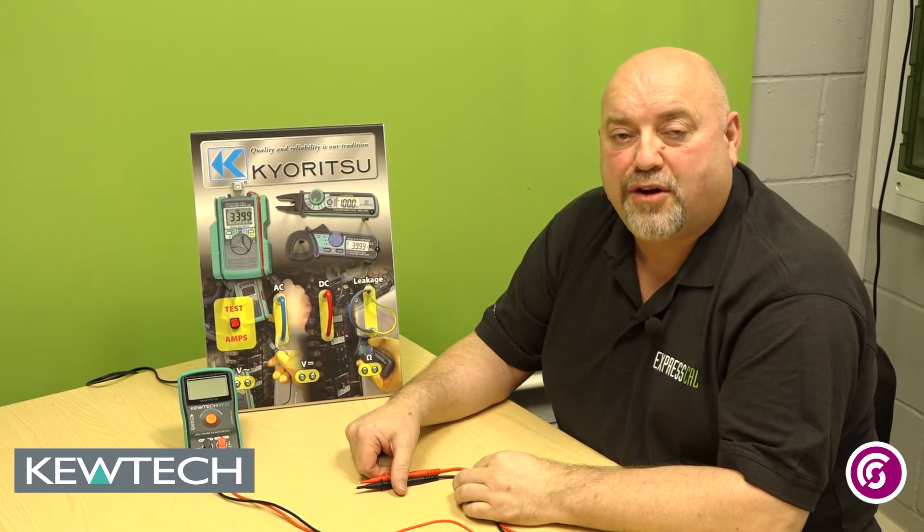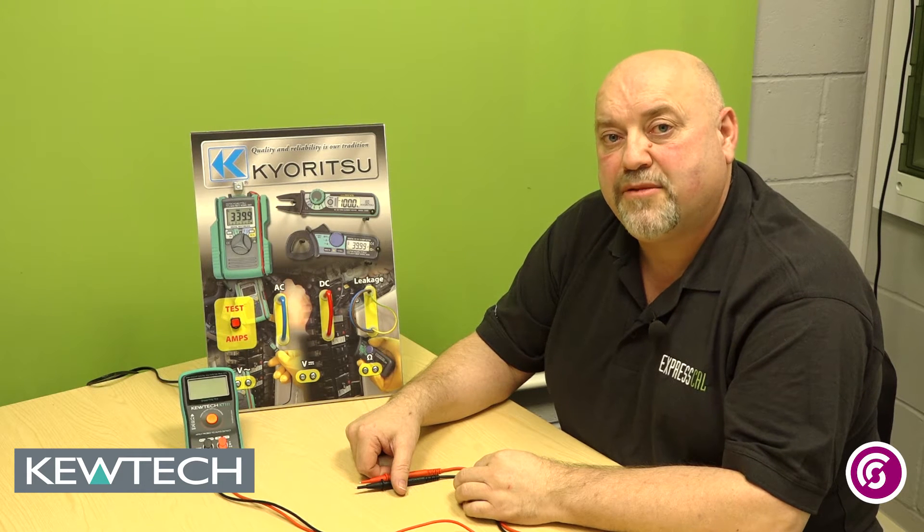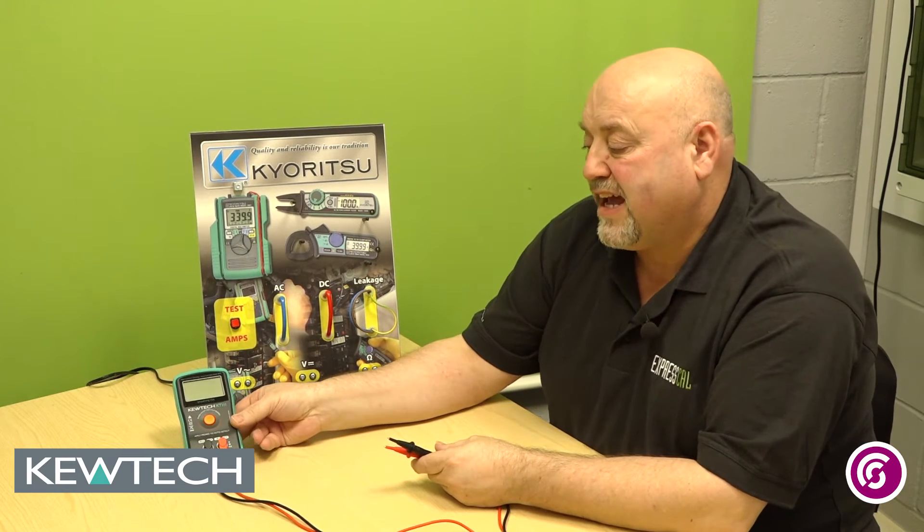Hello everybody, here we are once again with John Collins from South and City College Birmingham. A short two-minute demonstration in conjunction with Q-Tech Instruments on their new Q-Tech KT111 Smart Meter.